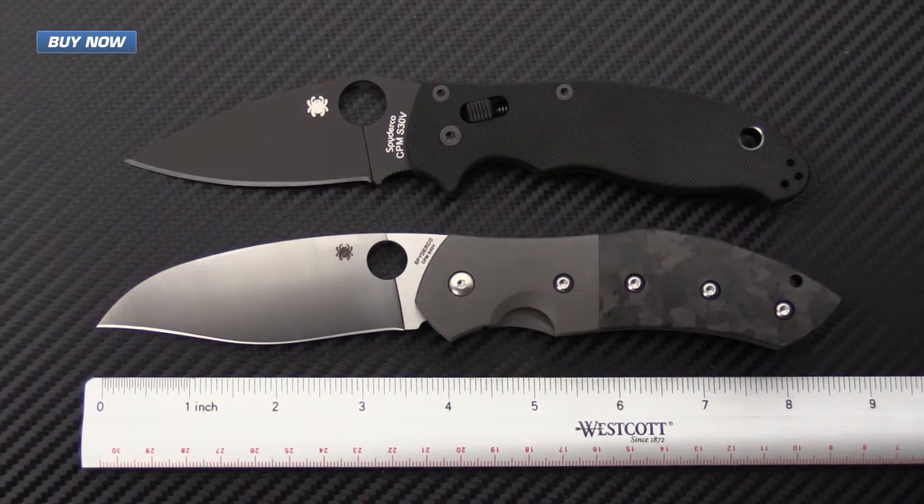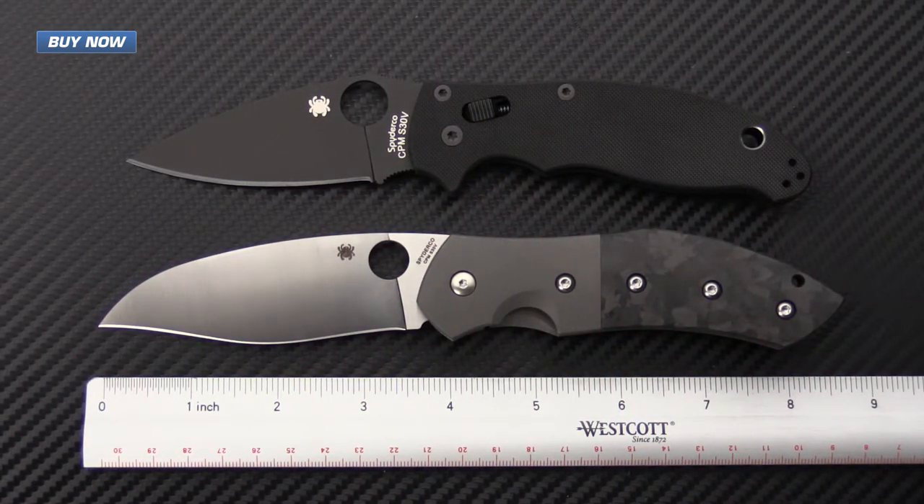For a quick rundown on the specifications: we've got an overall length of 8.6 inches, with a blade length coming in at 3.71 inches and a sharpened length of 3.48 inches. The closed length comes in at 4.89 inches, with a half inch thickness on the handles and an overall weight of 5.1 ounces.